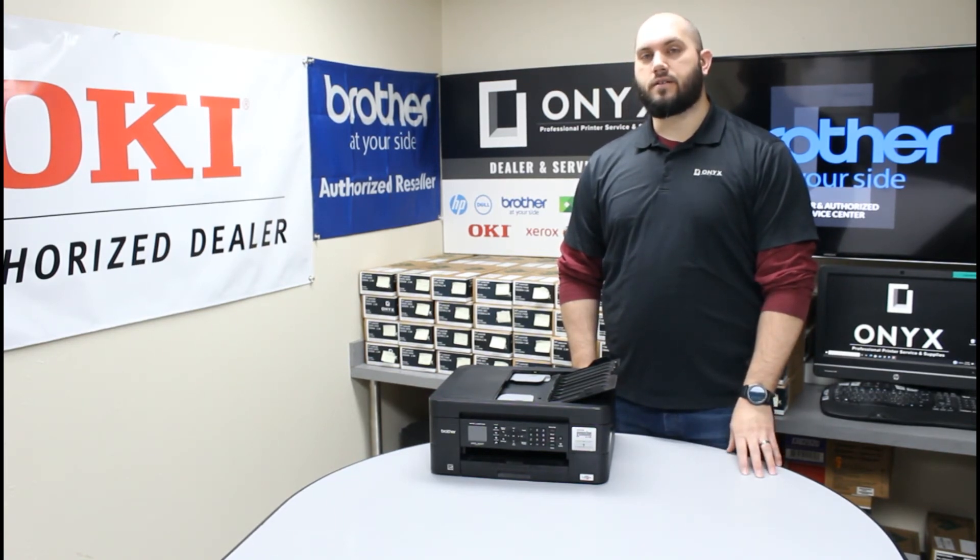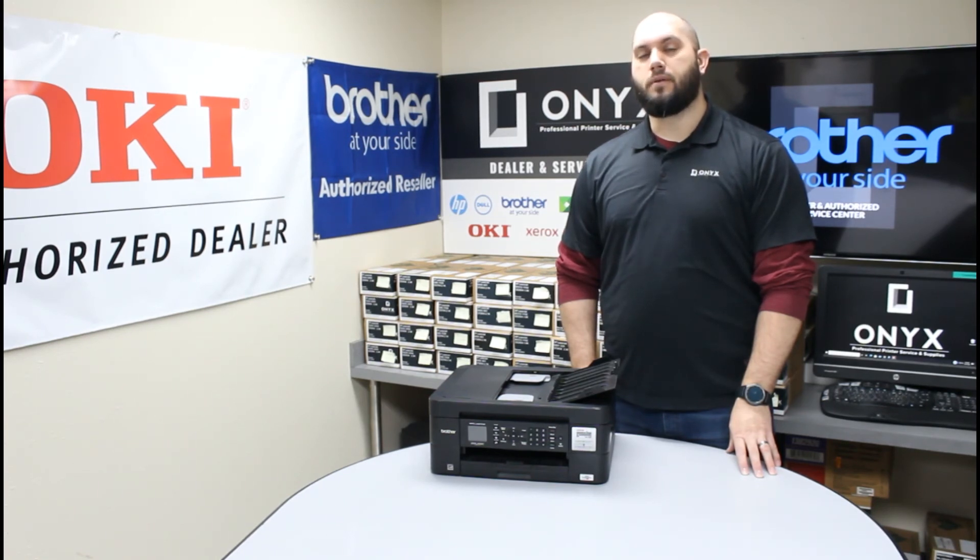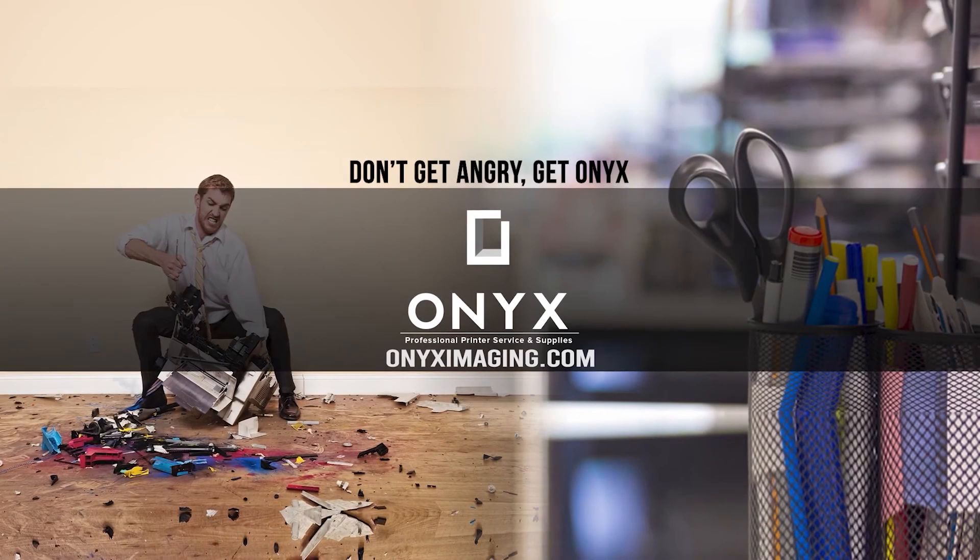If you have any questions or concerns, please feel free to reach out to Onyx — we'd love to help you out. Also if there's any way we can help provide you with toner supplies, ink supplies, office supplies, anything like that, please feel free to reach out. We hope you have a great day and you're back up and printing. Thank you for watching!